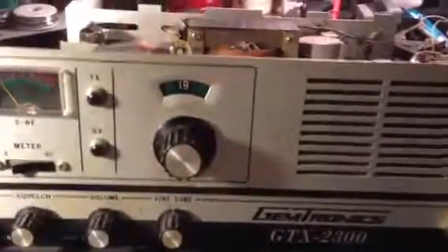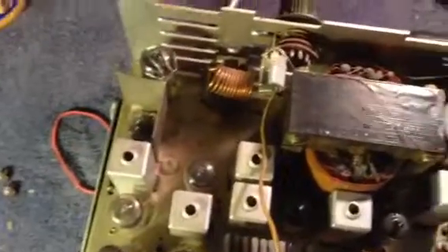Everything is exactly the same. I took the covers off so we could look at the inside. Standard tube complement: 6BQ6, 12AX7, and a big capacitor.